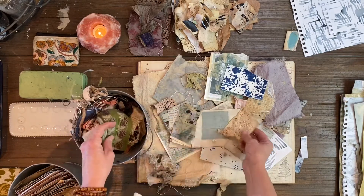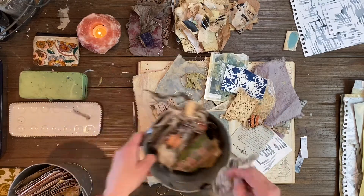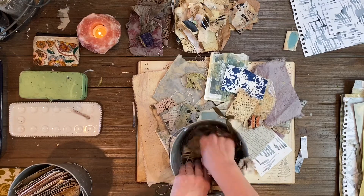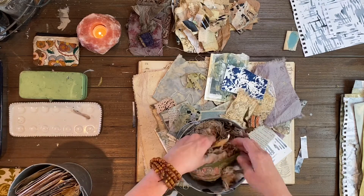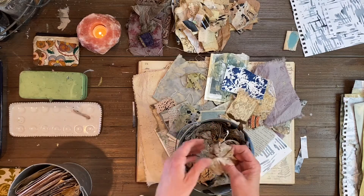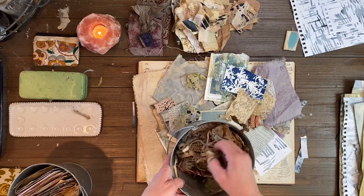Really think outside of the box when you gather your things — when you're thrifting or when you're throwing away things from your closet, they can really be repurposed. If there are pieces that can be taken off, or buttons, or anything that's of interest or that grabs your eye.